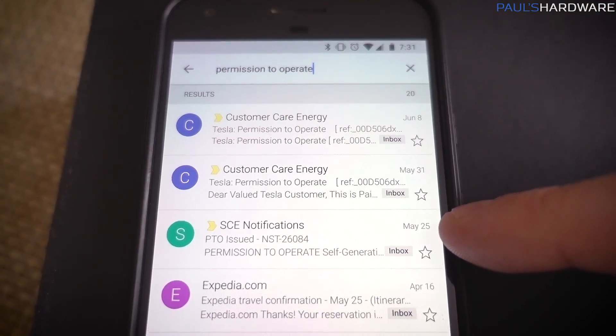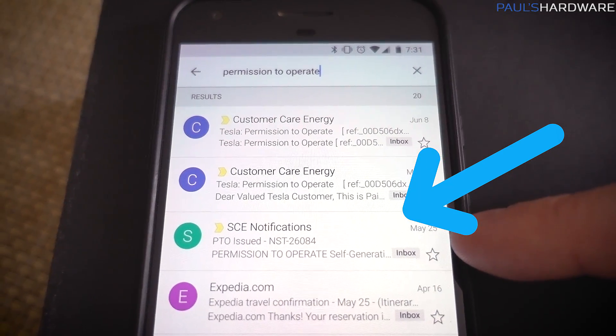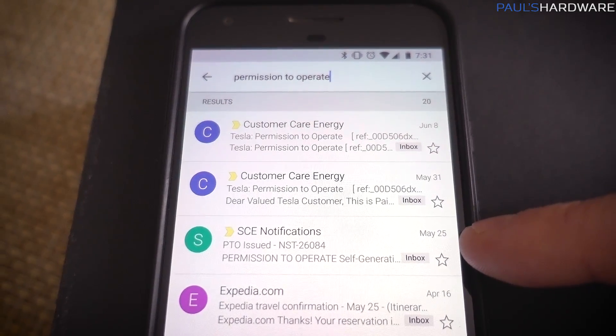What's up guys, welcome back to Paul's Hardware. This is my follow-up Tesla Powerwall and Solar video where I am actually going to be turning the system on for the first time. I should start off by apologizing — I'm kind of shaggy and unkempt, and I'm also fairly jet-lagged. It's Monday morning right now and I just got back this weekend from two weeks or so in Japan and Taiwan, so the jet lag is very real. But somewhat ironically, I got permission to operate pretty quickly from Southern California Edison after they did the final inspection.